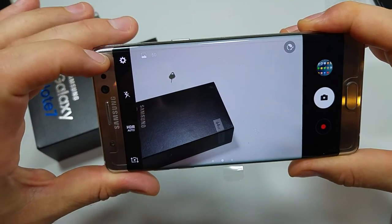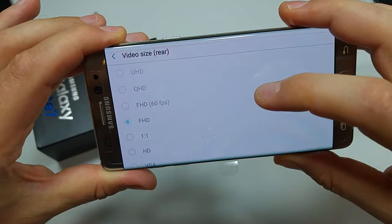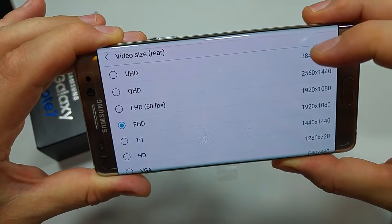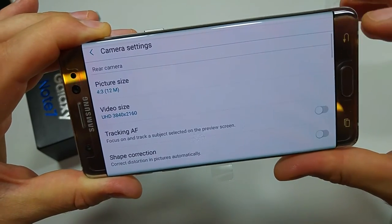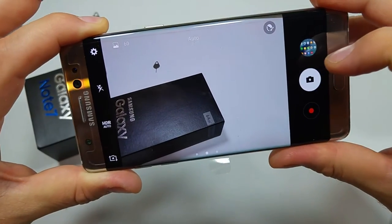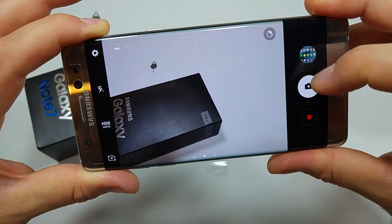When you launch the camera, first tap on the little gear, then tap on video size. Right here, UHD is 4K video. By selecting UHD, the video you take will be in 4K. Hope this video helped — thanks for watching, and make sure to check out my other helpful videos.